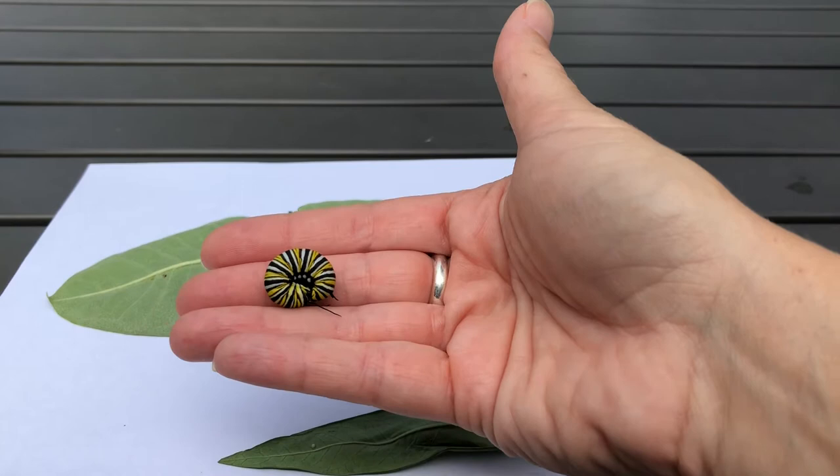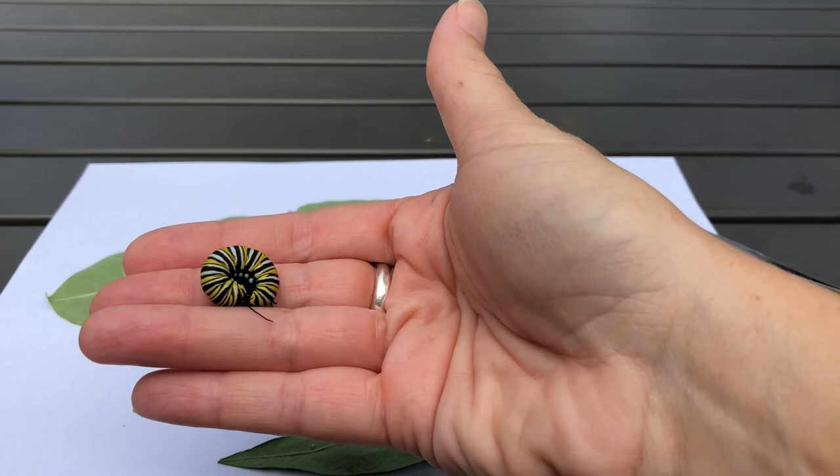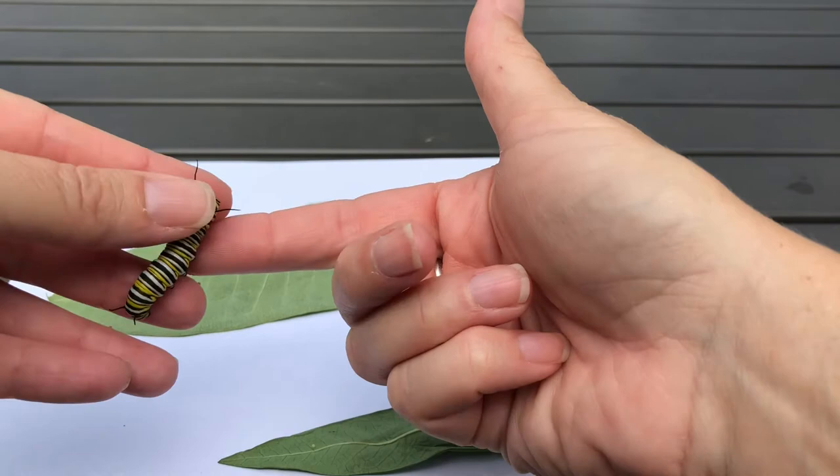He's protecting himself right now — he's curled himself up into a ball. He also has warning colors, so those yellow and black stripes are a warning to potential predators that say: I do not taste good, I taste horrible, and I might make you sick if you were to eat me. Another thing you can see on this little guy: he has tentacles on the front and on the back.